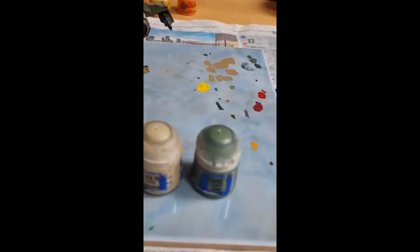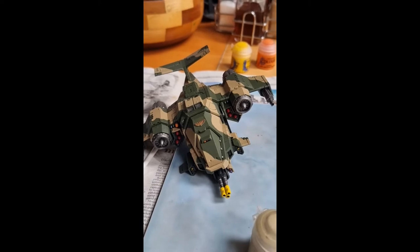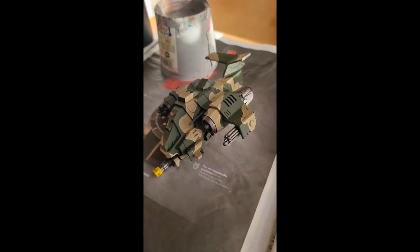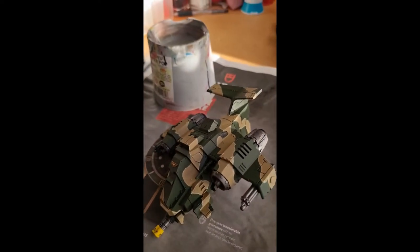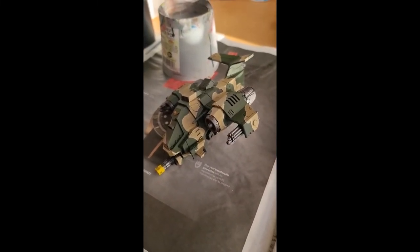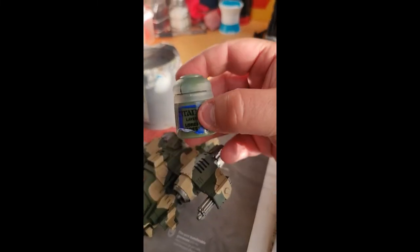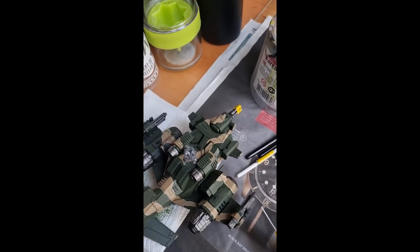Now it is time to highlight the camo. I'm using Ushabti Bone for the areas with Zandri Dust and Loren Forest for the Castellan Green areas. To highlight the camo, I use the Ushabti Bone to go along the edges where the Castellan Green and the Zandri Dust meet. I always go on the inside — Ushabti Bone on the Zandri Dust and Loren Forest on the Castellan Green. This helps bring out the detail further for the camo. I also apply a drybrush of Loren Forest on the Castellan Green areas, and the same with Ushabti Bone on the Zandri Dust areas — this helps the detail pop on the model.